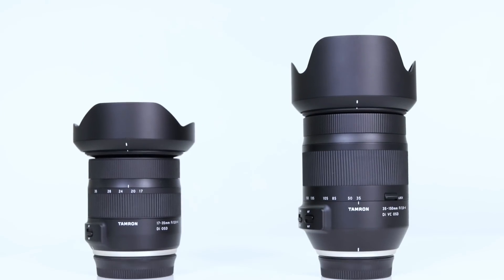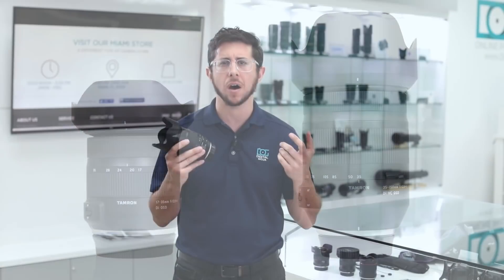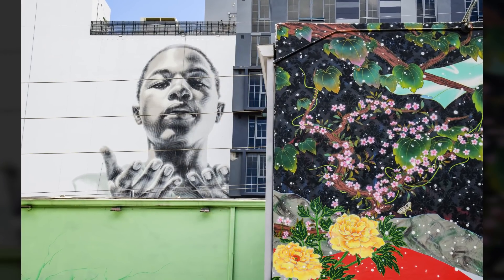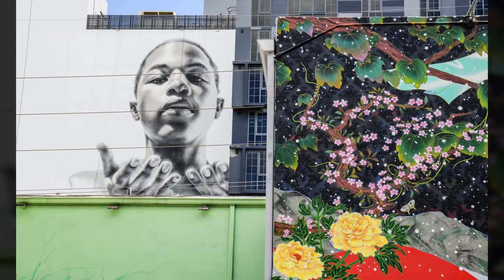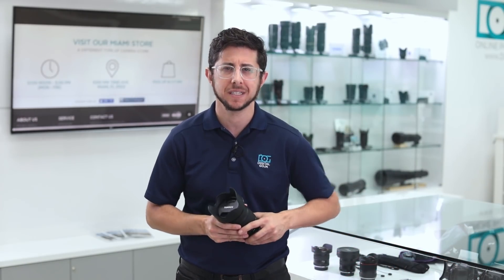This lens pairs really well with Tamron's 17-35mm f2.8-f4 wide angle zoom lens, making these two lenses all you'd have to carry in your bag to get almost any type of shot you want. Does this new focal range sound like a good option for you? Leave your comments below and subscribe for more from Digital Goja.